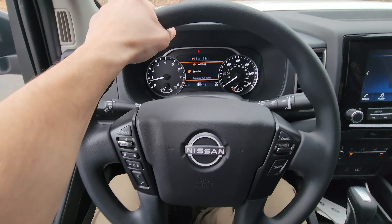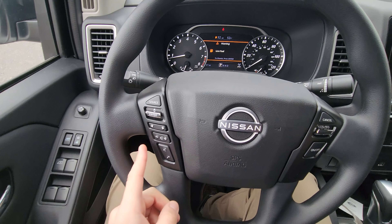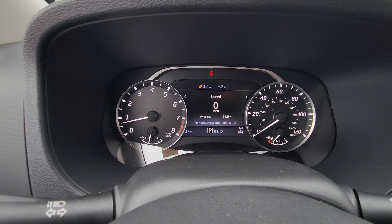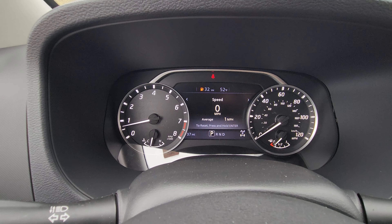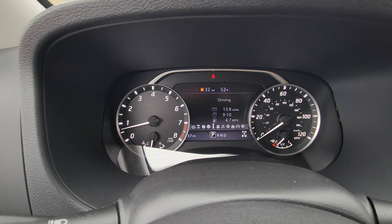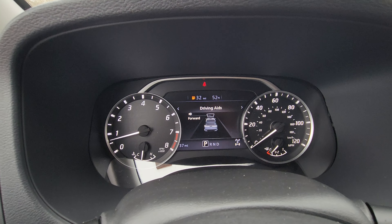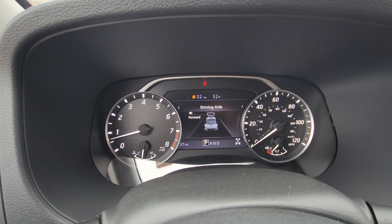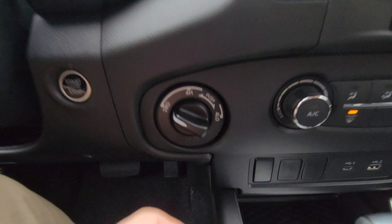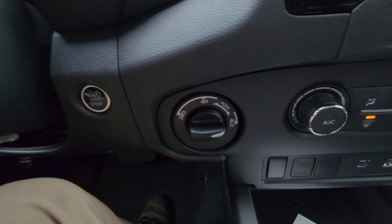The steering wheel is hard plastic, but it still feels pretty comfortable in the hand. There's a nice Nissan badge, with talk, text, and volume controls on the left side and cruise control on the right. The vehicle has analog speedometers and tachometers, but a center screen shows your speed, off-road info, auxiliary gauges, oil temperature, and more. It also has front collision warning. In the center console area, there's a two-speed transfer case dial: two-wheel drive, four-wheel high, and push it in for four-wheel low.